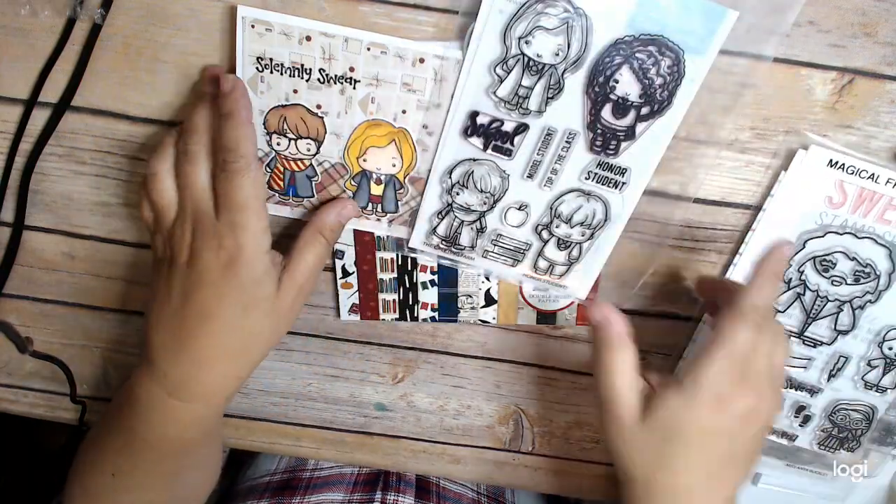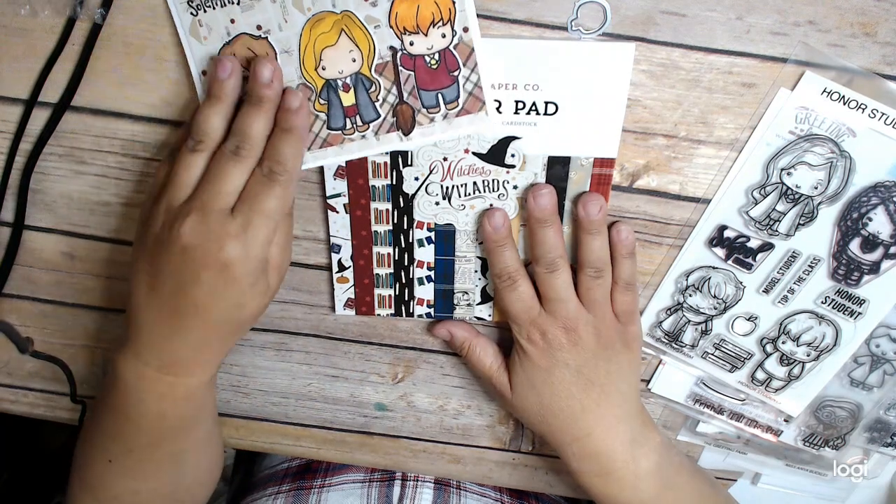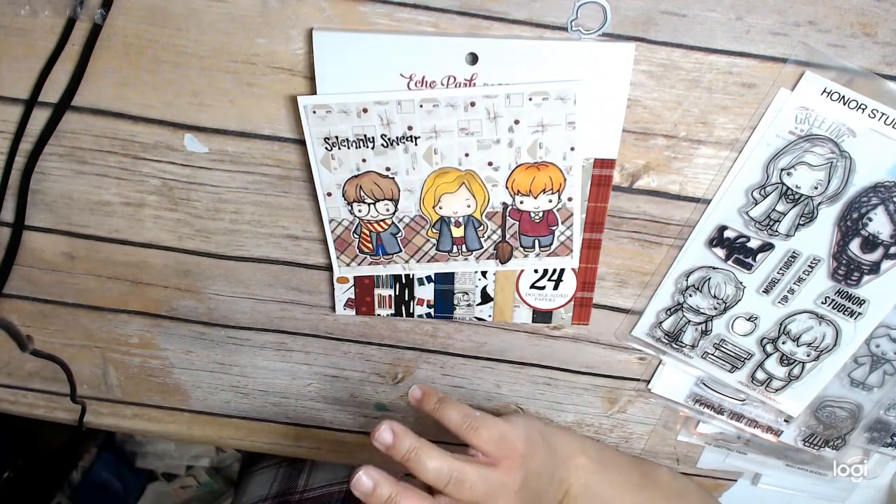So anyway, here's my card. I'm using this new Witches and Wizards Echo Park paper pad — it's adorable. Thank you so much for watching. This is Cindy Cranthart.